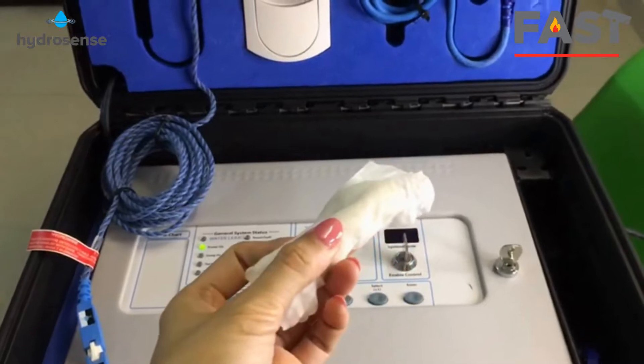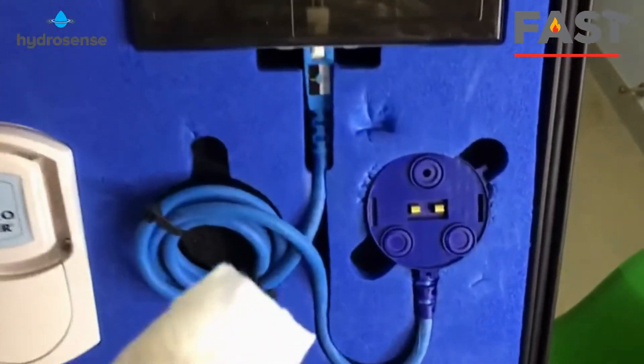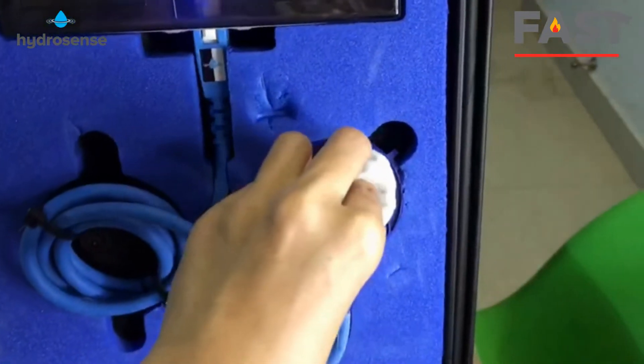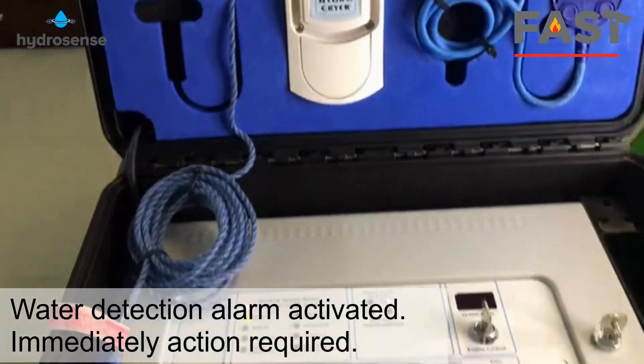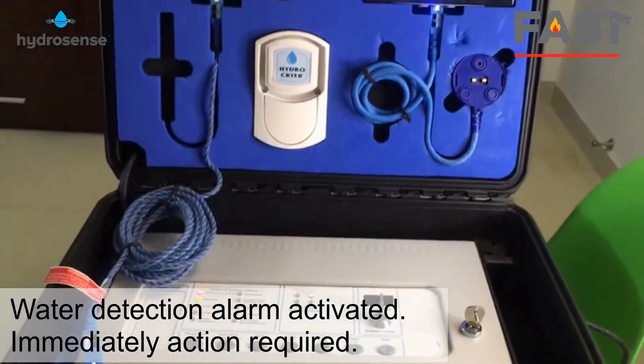It's time to do the test together. I have a wet tissue here — not too much water. Let me touch the sensor. [Alarm sounds] Water detection alarm activated — immediate attention required.